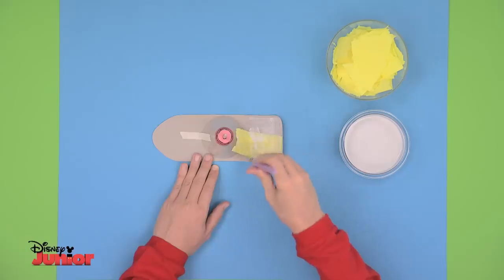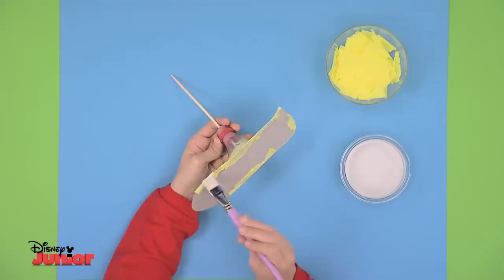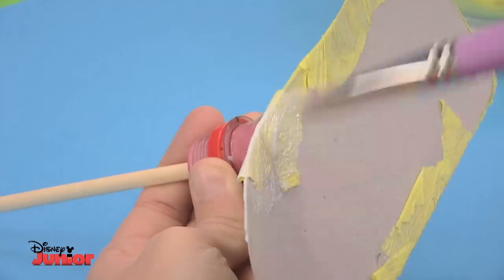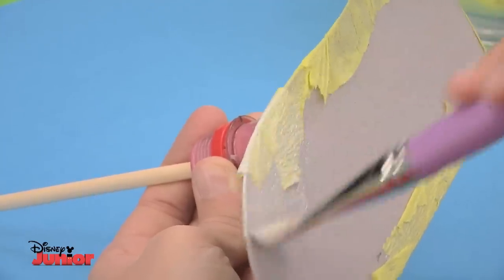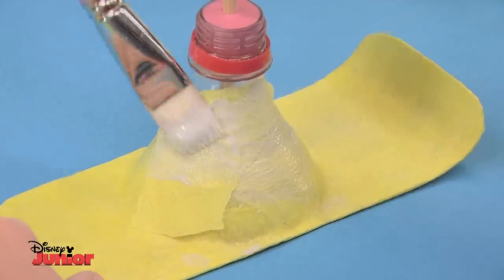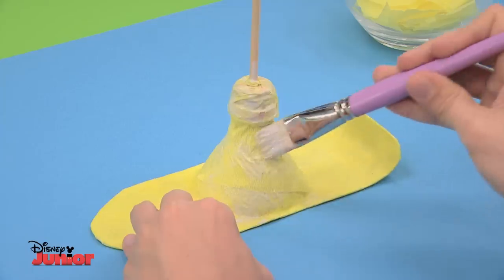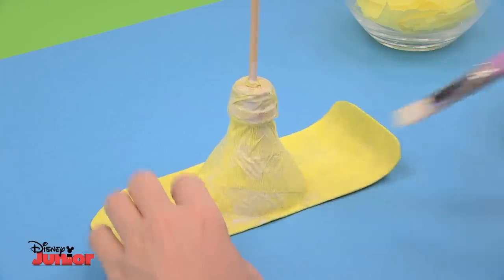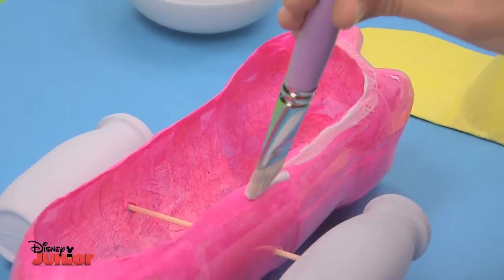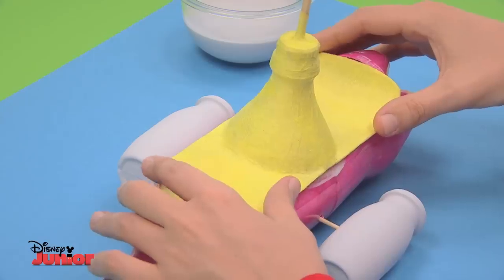Now do the same thing to the mast. We'll use yellow but you can use whatever colour you want of course. But remember the colour in this type of paper bleeds a lot so you may get your fingers dirty, but don't worry it washes off with water. Make sure to cover the bottleneck really well. When people ask you how you made the boat they'll be surprised. And lastly put some glue around the edge and stick on the cardboard piece with the mast.